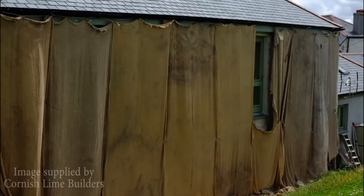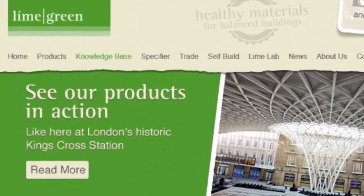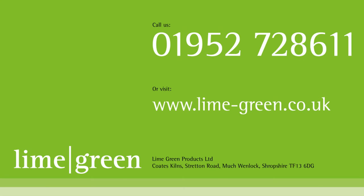In cold weather, use protective hessian and sheeting to prevent frost damage. To find out more about Natural Finish, or any of our other lime products, just go to the Lime Green website at lime-green.co.uk and click on the Knowledge Base tab. Or, if you would like to speak to someone about using lime mortar on your building project, just call us on 01952 728 611.